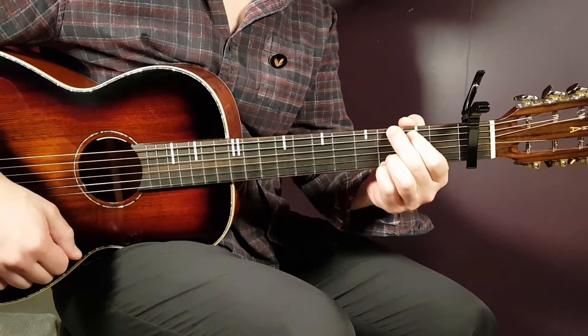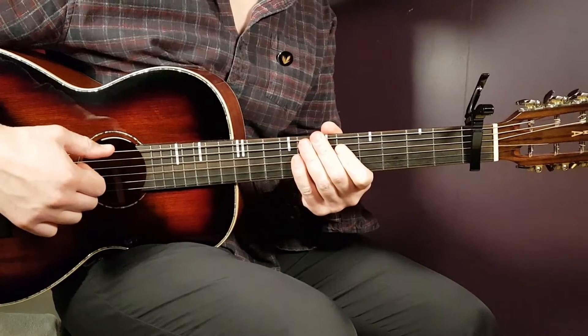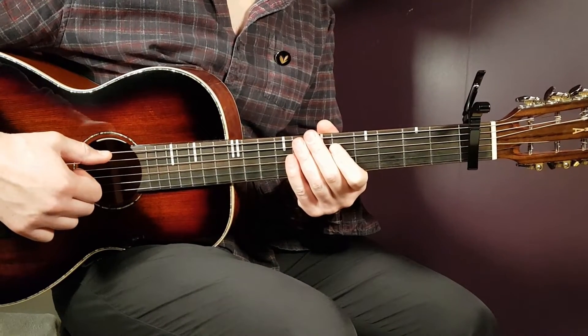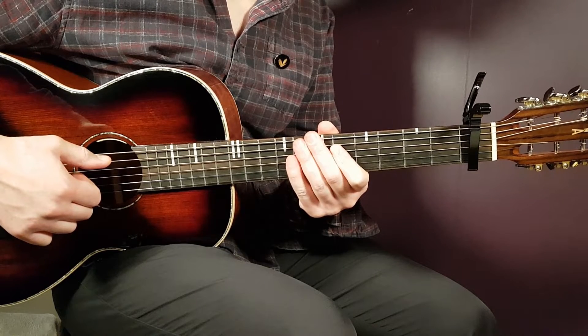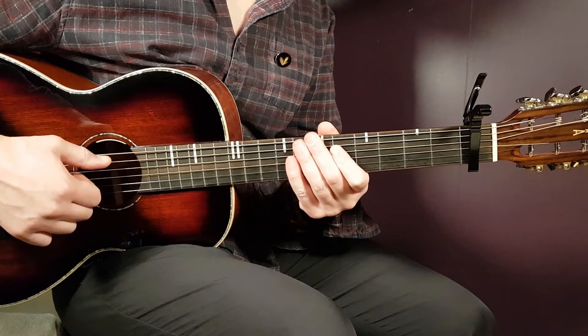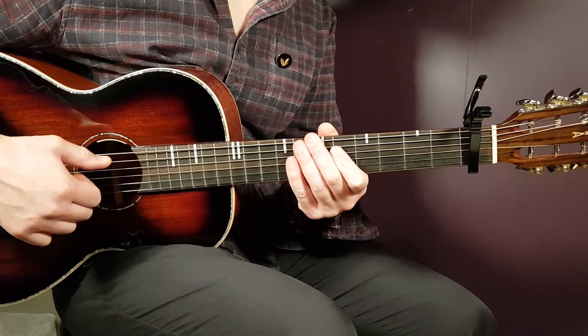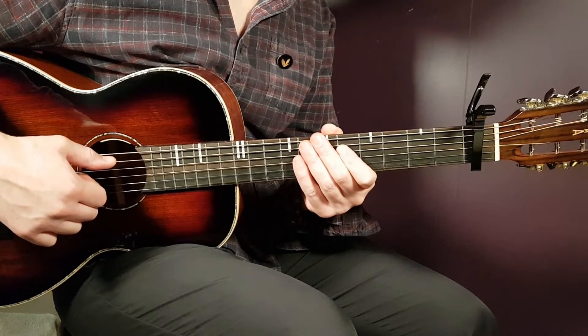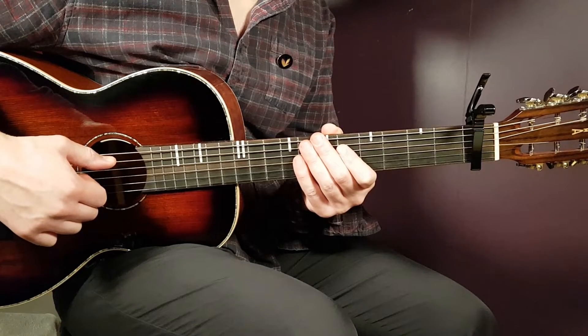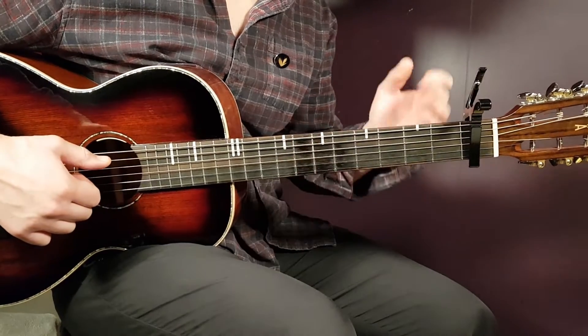Welcome to Gordon Guitar. This is Sasha Alex Sloan — the song is called 'Kids.' It's dedicated to granddaddy Joe, as noted at the end of the music video. Let's take a look at this one.